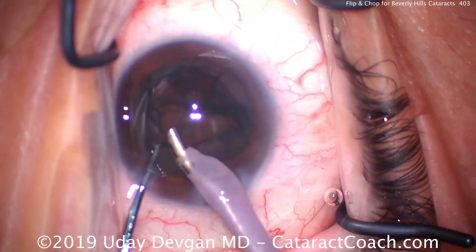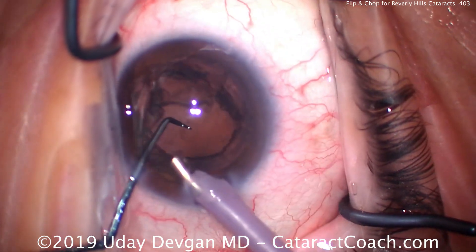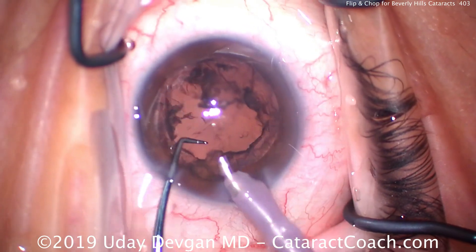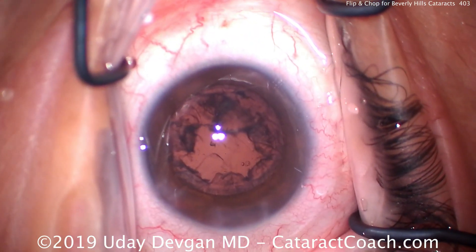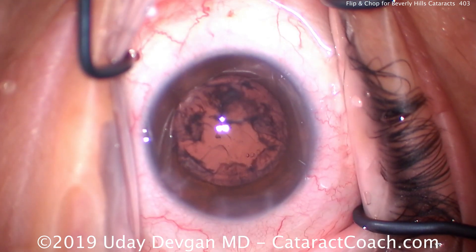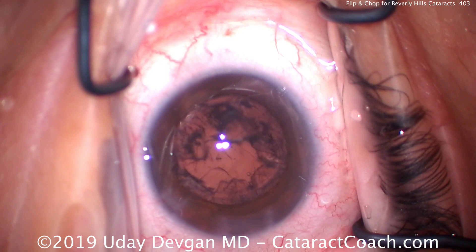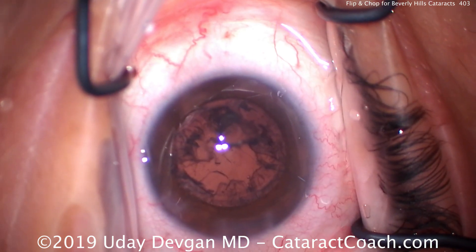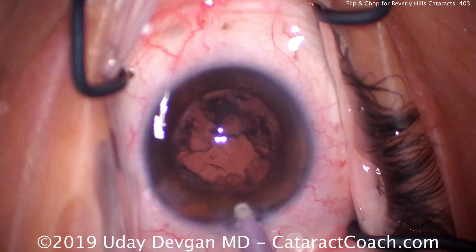Now the central endonucleus is gone. All we have to do now is aspirate out the epinuclear shell, and it comes up just like that. Notice how the chopper is in that safety position — because we have to protect the capsular bag at all costs. Using this technique, the key point is to make a sufficiently large capsular axis, at least 5 millimeters. If you have a smaller capsular axis of 4.5 or 4 millimeters, do not attempt this technique. It's too small.